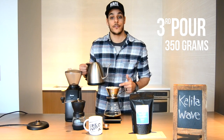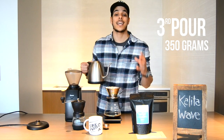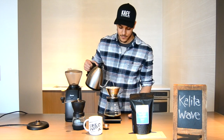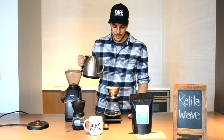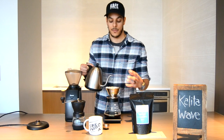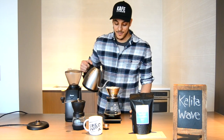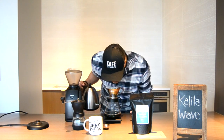Once the water has filtered through, pour 20 to 40 grams of water into your filter in increments, and do so before you reach the two-minute mark. The goal is to reach 350 grams total. As you pour, make sure you hit the darker areas to ensure you're extracting all of the grounds. It smells really good — amazing.